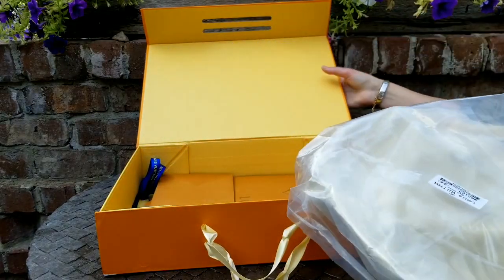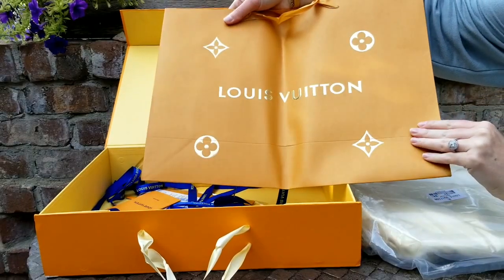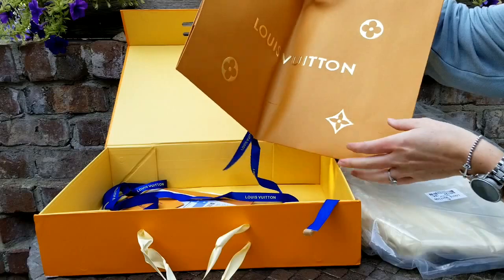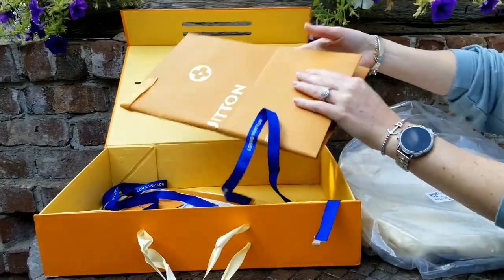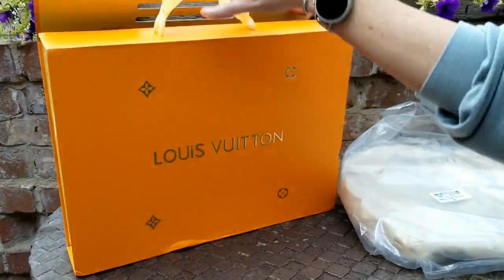I'm always so surprised. Oh, I love it — look how cute. I love to display these. I put these in my closet. I display them. You can always do fun things with the ribbon. But this is so cute. I love bags and boxes. Some people do, some people don't. I love them.